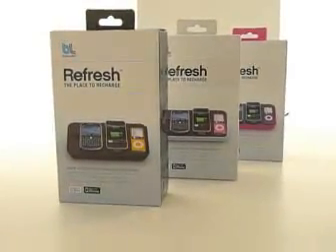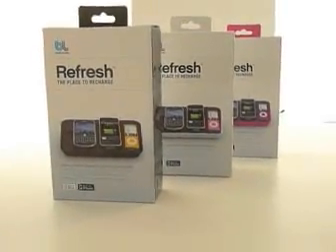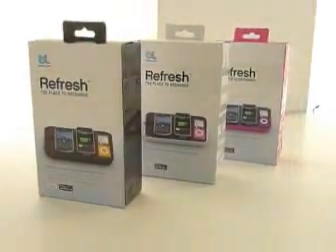Today we're presenting Refresh, and Refresh comes in three different colors. We have black, white, and pink.